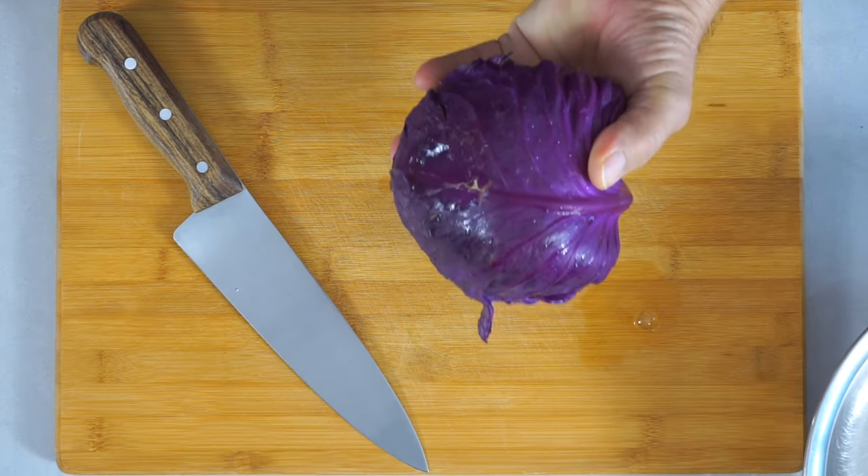All you need is red cabbage. You could use any other sort of cabbage, but red cabbage is the best because it stays rather crunchy no matter what you do with it.